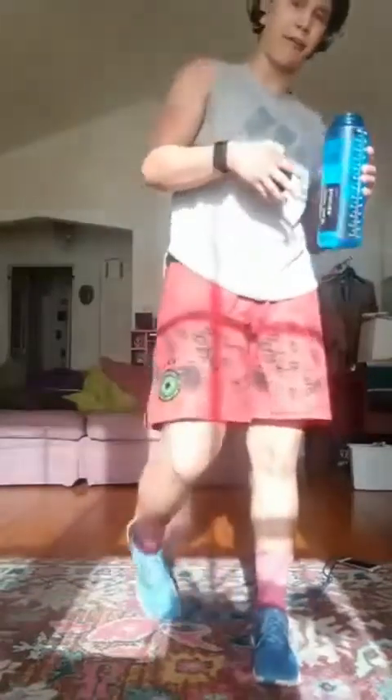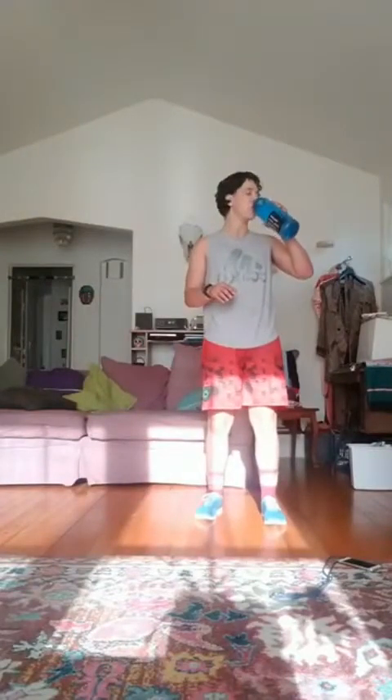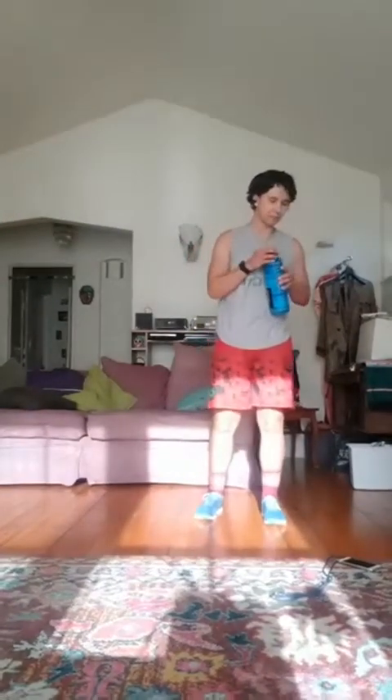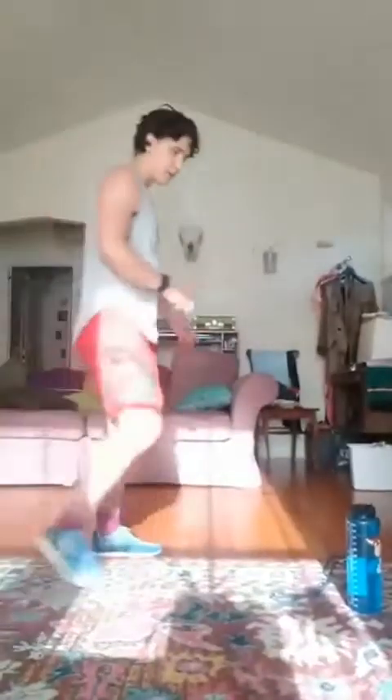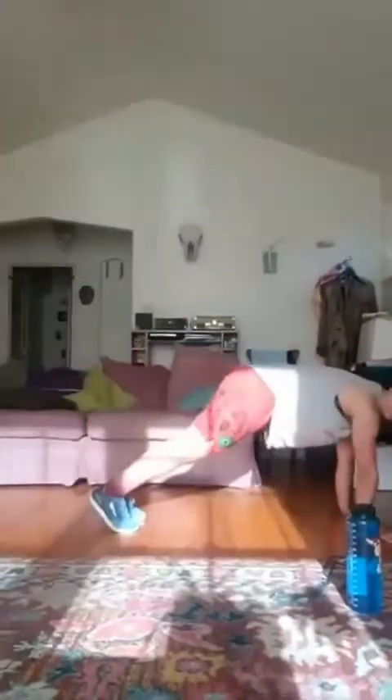All right, guys, that was our first round. This next round is going to be a lot more strict with the 40 seconds on, 20 seconds off. I'll still demo the exercise in those 20 seconds but probably not give as much explanation. In about 10 seconds we're going to go back to that inchworm. Here's a demo: walk my hands out to push-up, walk my hands back.